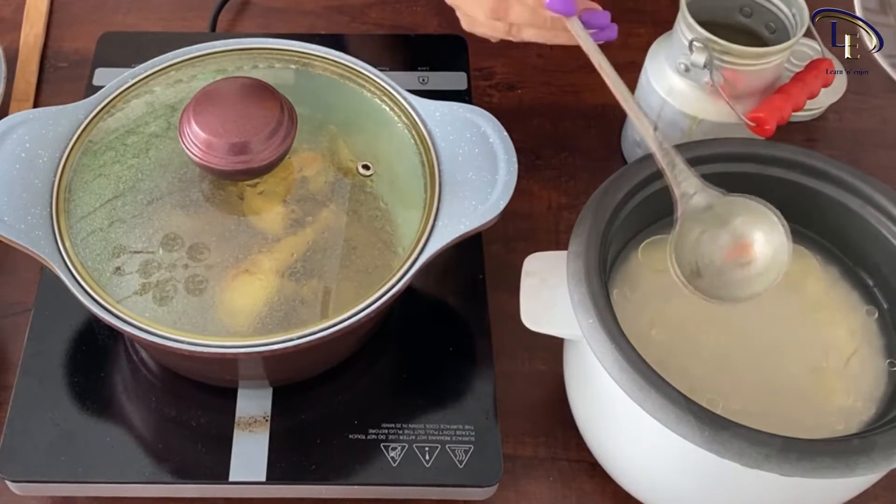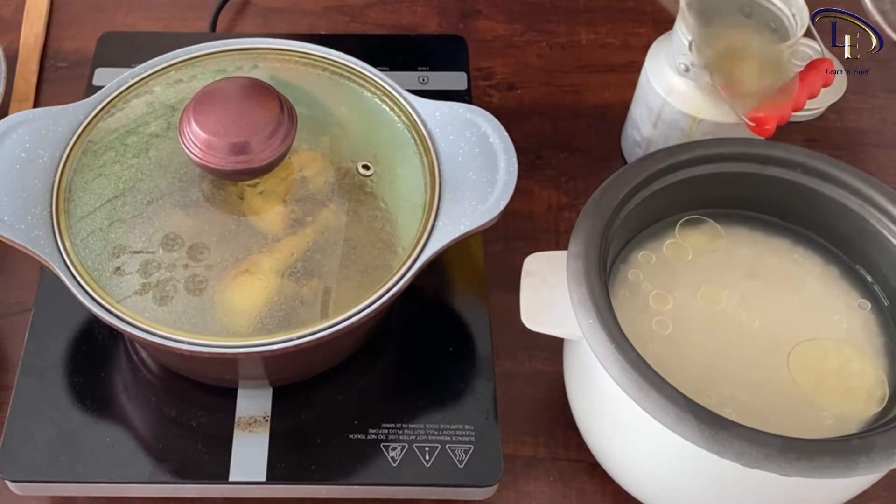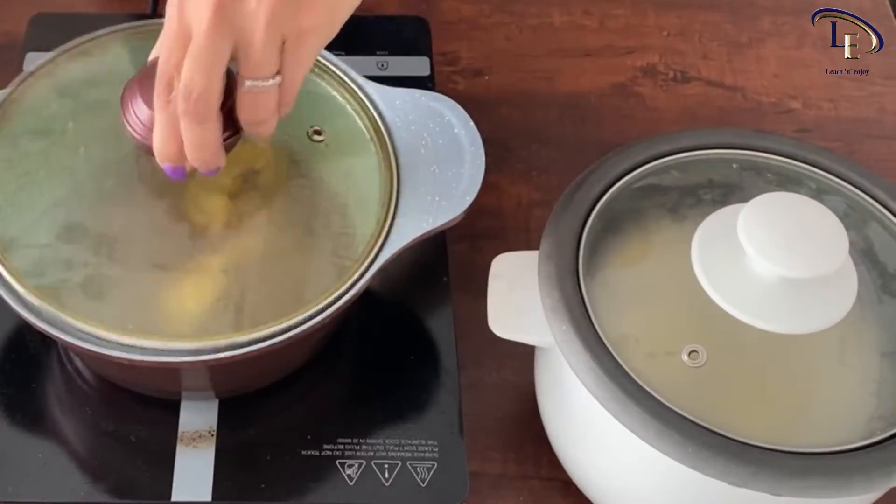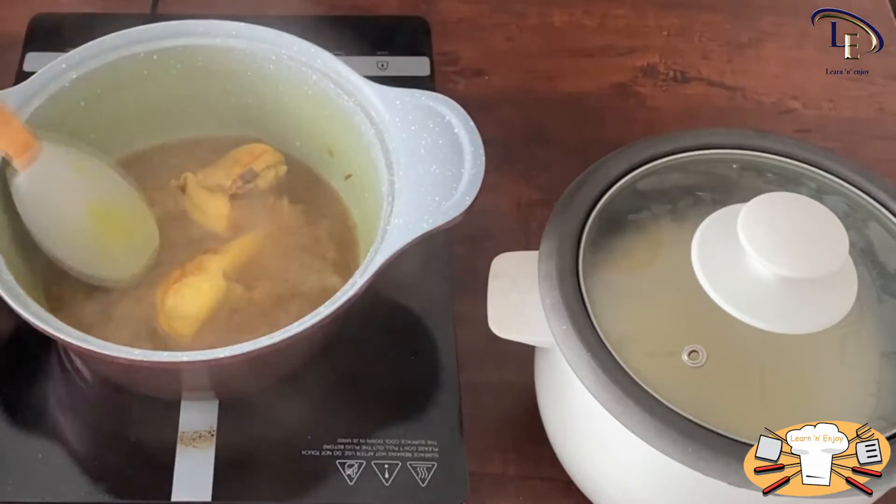To cook the rice you've soaked before, add water so that it covers the rice by half an inch. Add some salt and 2 tablespoons of oil. Put the lid on and let it cook.